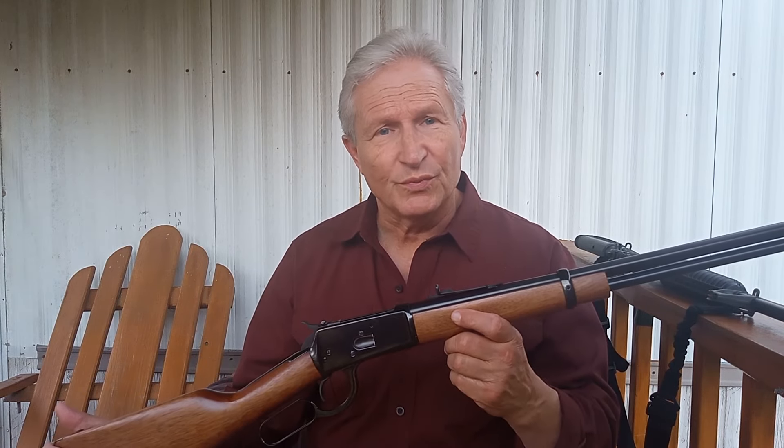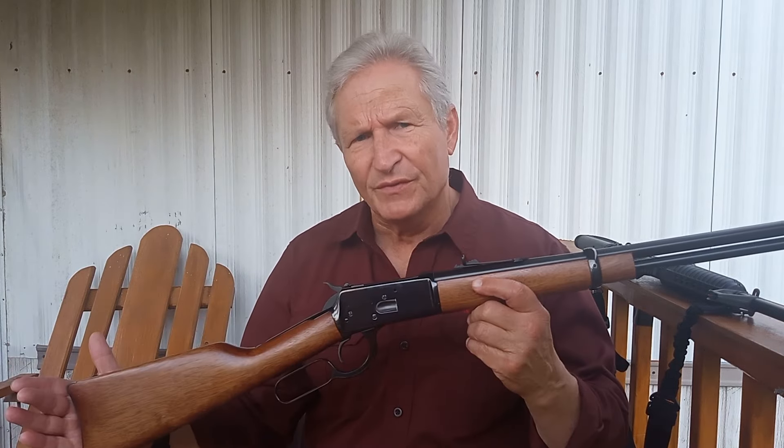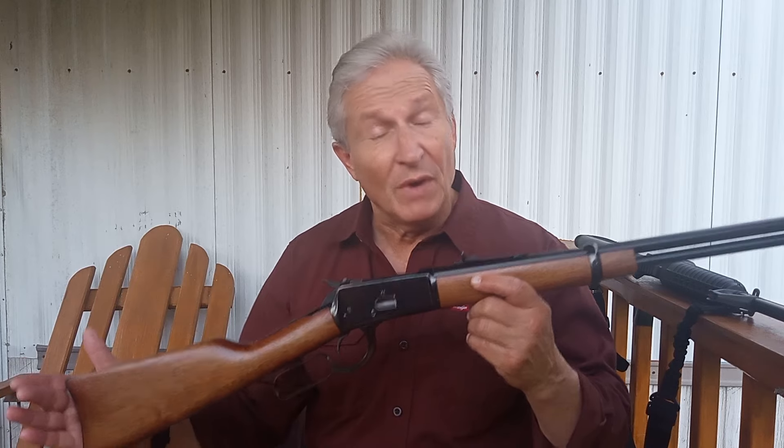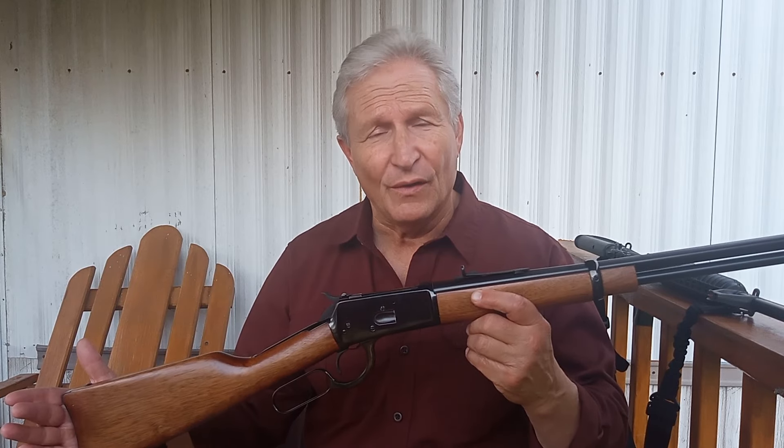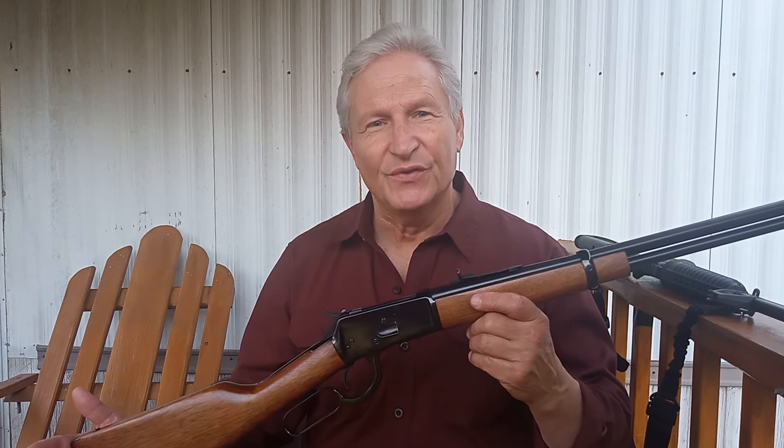So, would I recommend the Rossi 92? I definitely like it and it is very accurate for me. But this is a gun that, if you buy it, it's going to be a project gun. There are things you're going to have to do to it — or get a gunsmith to do — to make it a more effective firearm. This is Greg with MyQuest Fitness.